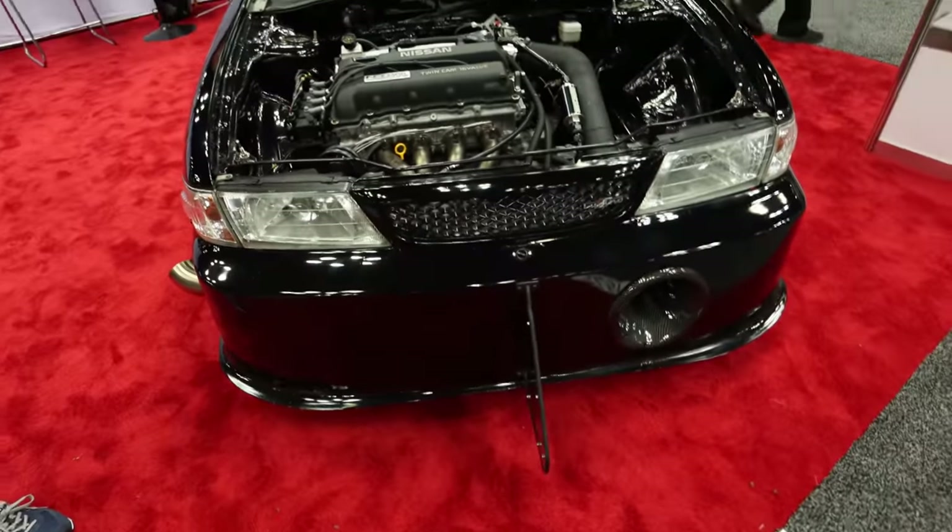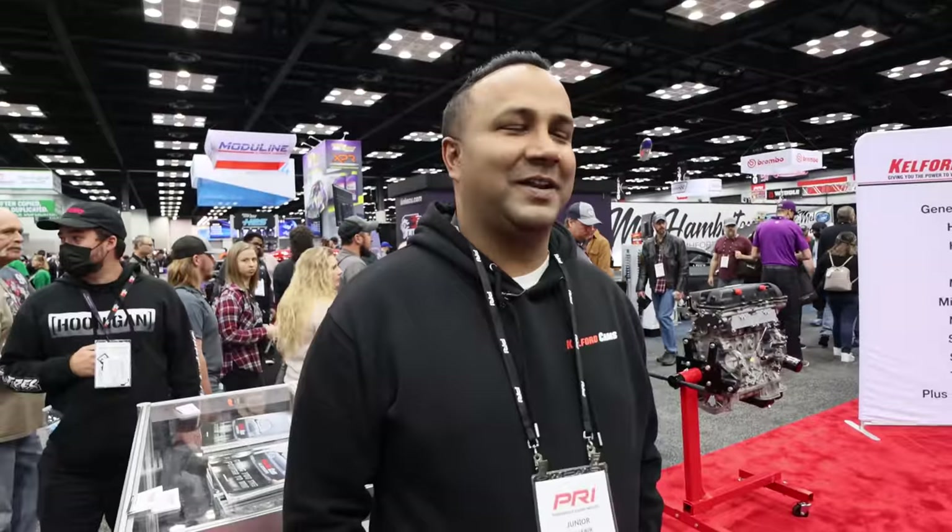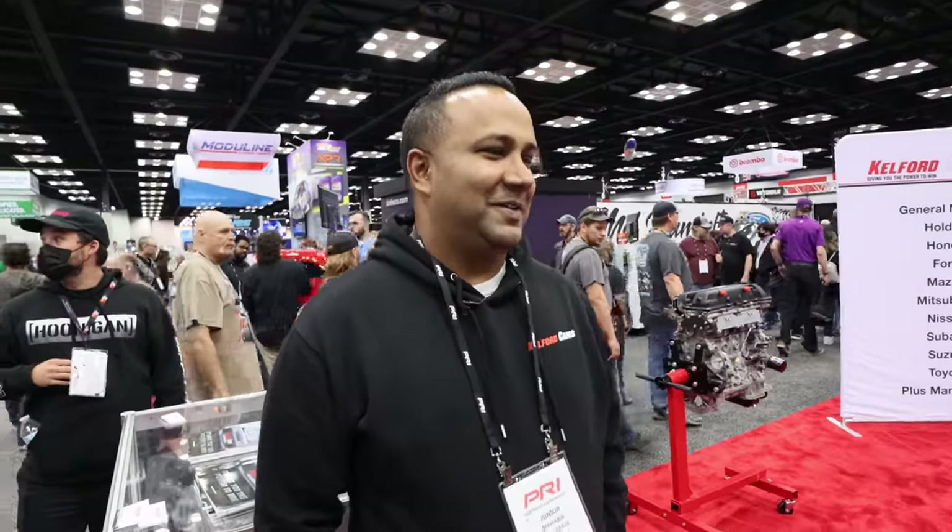Thanks for showing us your build — I just never expected to see something like this here at PRI. I like it a lot. These cars still have a special place in my heart and one day hopefully I'll get a B13 SER. They're just the Nissan version of the Civic SI — a little grassroots. A lot of guys started in these and are still playing with them.